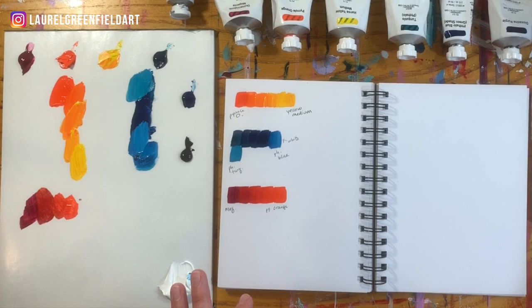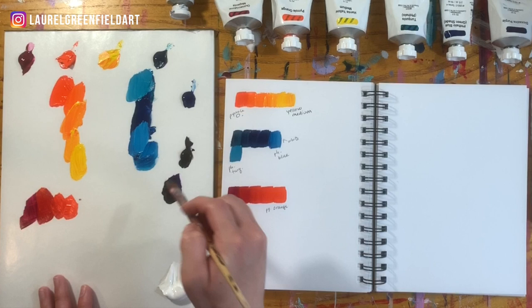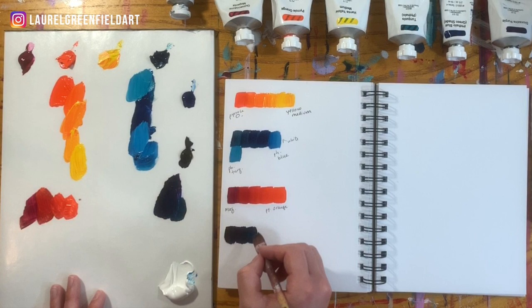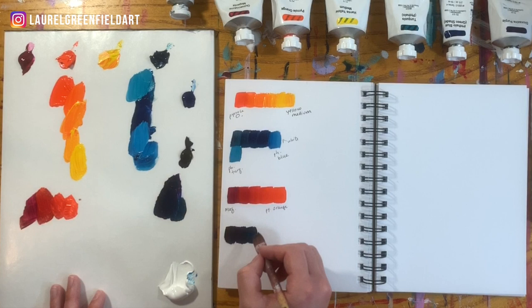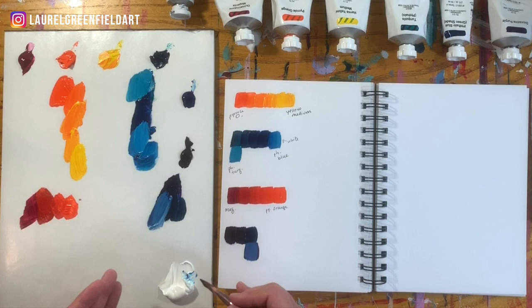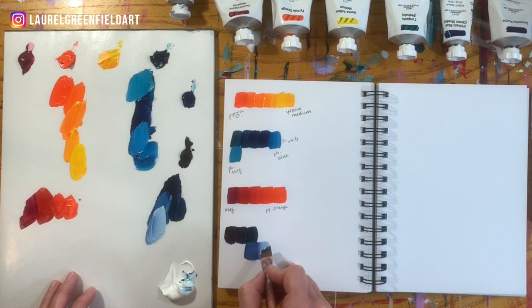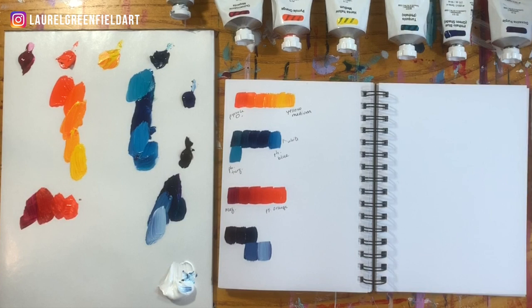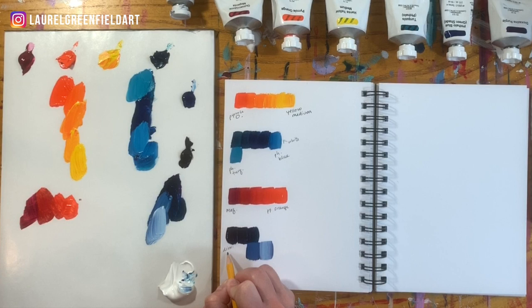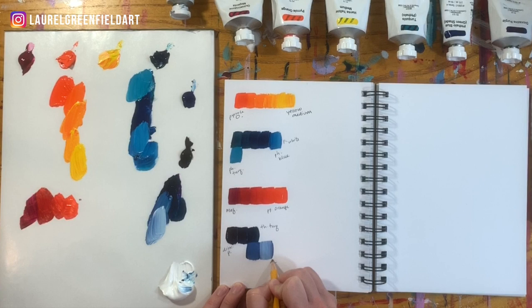Let's take some Dioxazine Purple and mix that with Phthalo Turquoise. This has a little bit of green in it, so it's not going to be quite as vibrant — but might as well just experiment. Maybe we'll take some white, and we can see it becomes a little bit more of a muted blue. That's just because there's some green in there, which has yellow in it — blue and yellow make green, and yellow is a complement to purple, so it's going to make it a little less saturated. That's a little bit more advanced, but just something to know. And now you have this color recipe for a new color that maybe you wouldn't have come up with on your own: Dioxazine Purple, Phthalo Turquoise, and white.